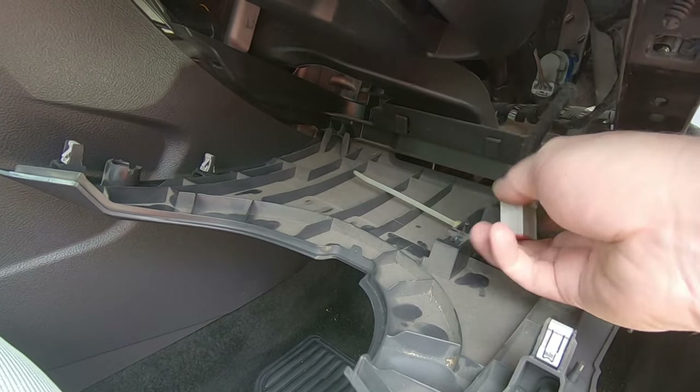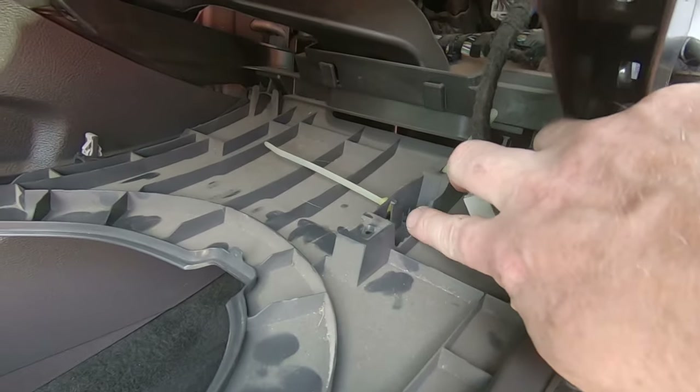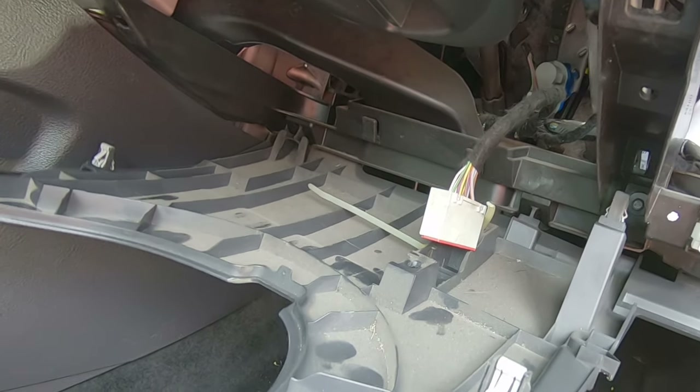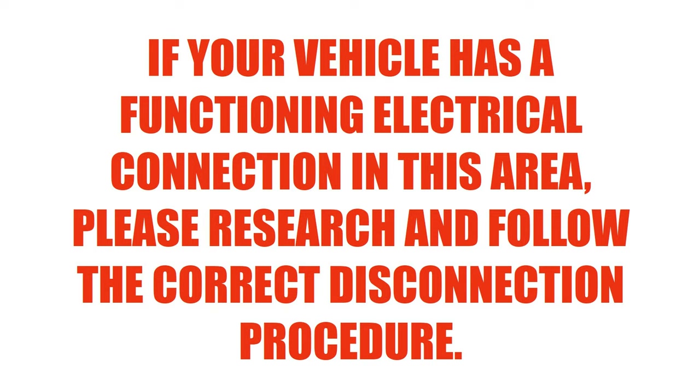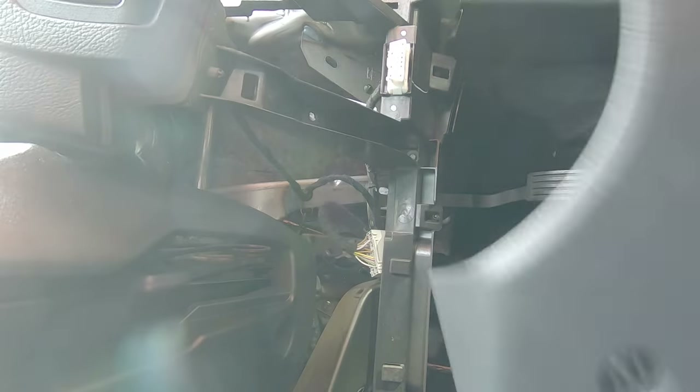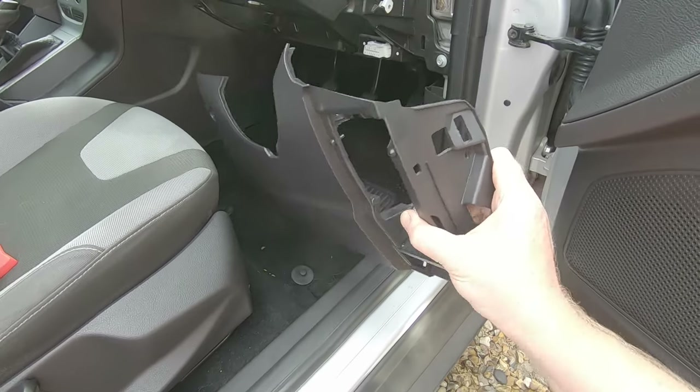Cut the cable tie carefully - this plug is just a blank empty hole, this has not got an airbag here, so I'm not worried about it. I think it's best if you push it back up and then pull it directly down. Panel is now free.